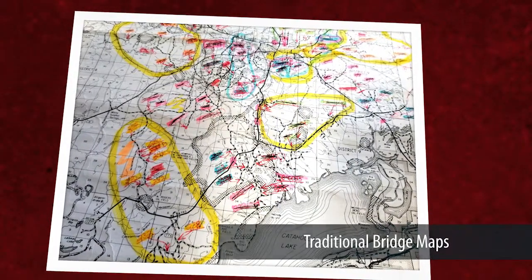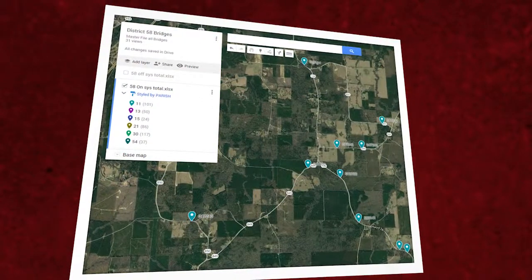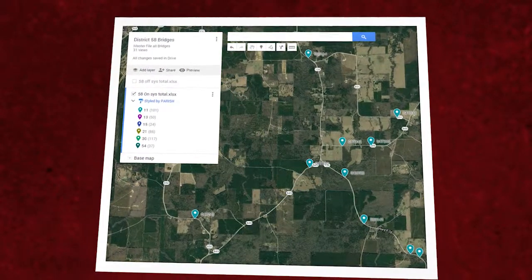We call it Bridge Data Mobility — that was the title of our innovation. Essentially it's a system by which we take bridge information from our InspectTech system, which we use for all bridge inspections and cycles, and query that data out and put it into Google Maps. We can then share it with bridge foremen, area engineers, and inspection teams — giving them information they would normally have to come back to the office to look up. Now I can push all this out into the field on mobile devices or the iPads we use for inspection, in real time.